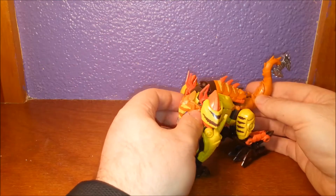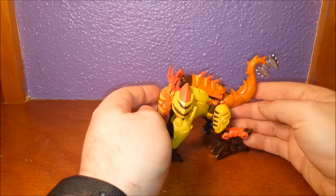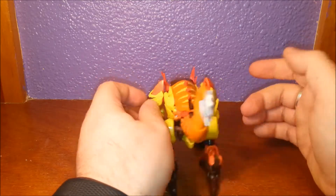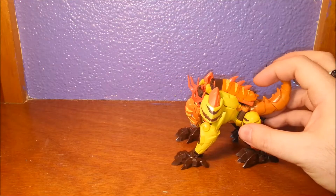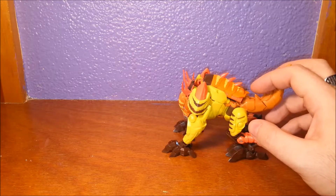That's probably my biggest gripe with this figure. I would have tried to give him a bit more articulation in the head and the tail. Apart from that, I have one other gripe. He has his gimmick on his back, which is the back missile. And if you pull this down, you can shoot it off — and we're flying.